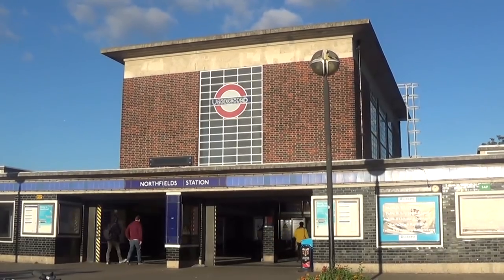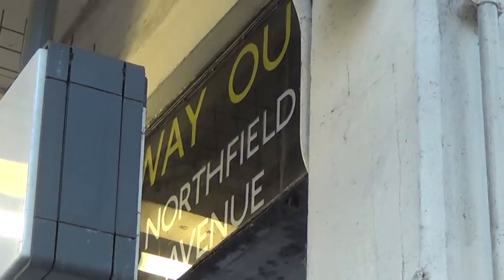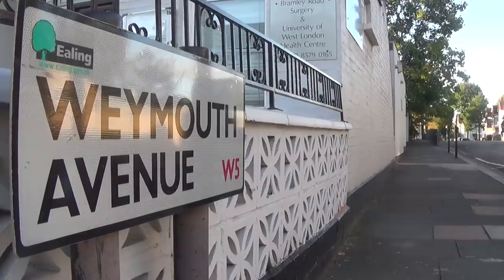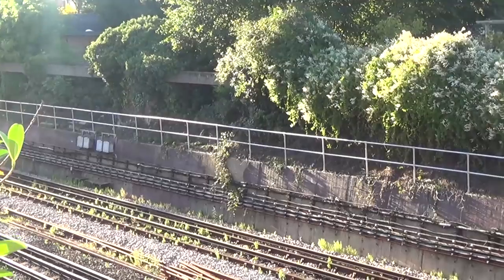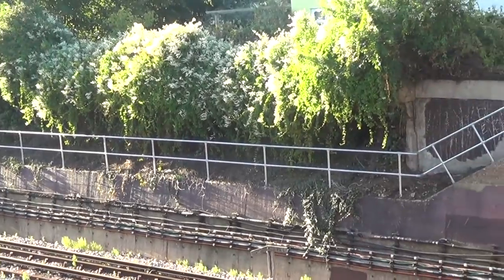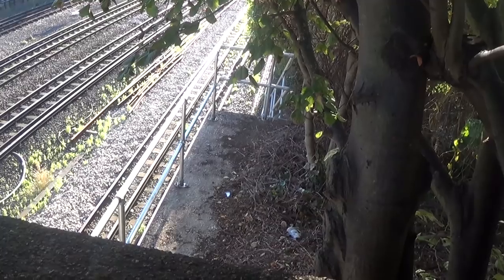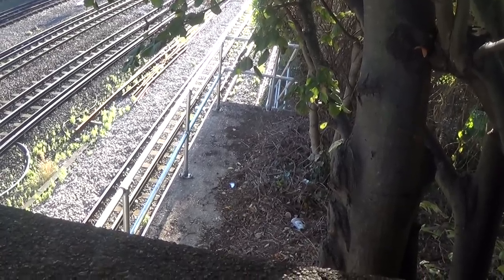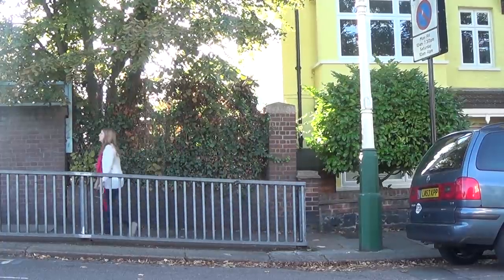And finally, look closely on the platforms at Northfields Station and you'll see signs that say 'Way out to Northfields Avenue.' Normally you only ever get the name of the exit if there are multiple exits at a station, but Northfields only has one exit — right? Well, actually, it used to have another. At the eastern end of the station there was an elevated walkway that you can still see today that took you down to Weymouth Avenue, and right at that point is where the ticket office and entrance to the station used to be.